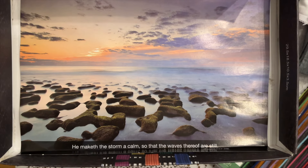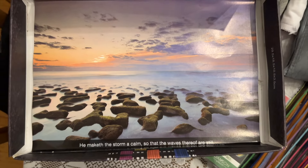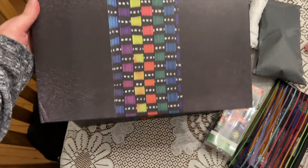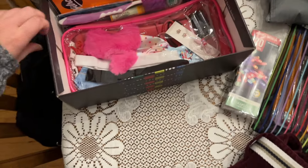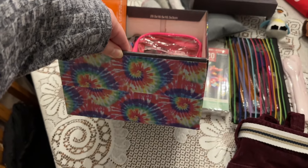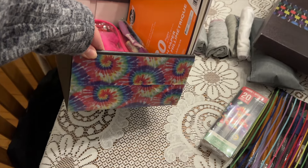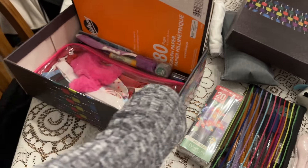Here's the lid of the box — I thought this was nice and calm. The verse at the bottom says, 'He may get the storm a calm, so that the waves thereof are still.' Here's the top of the box — I thought it was a nice, pretty pattern. On the sides of the box, just to cover up some of the stickers, I did use some of the tie-dye duct tape. I thought the colors went well with the rest of the pattern on the box.